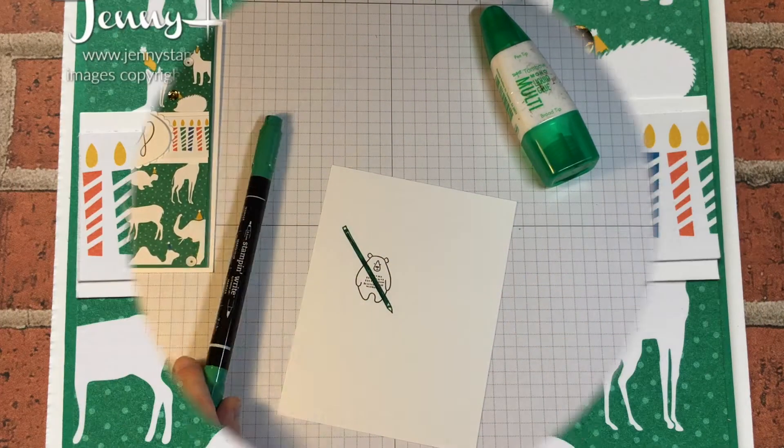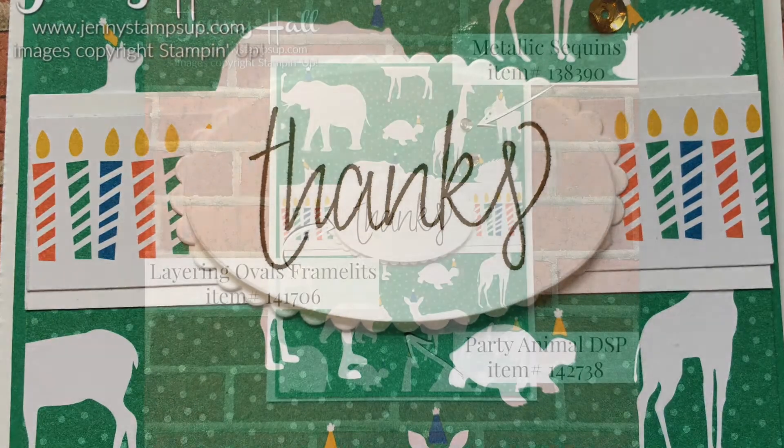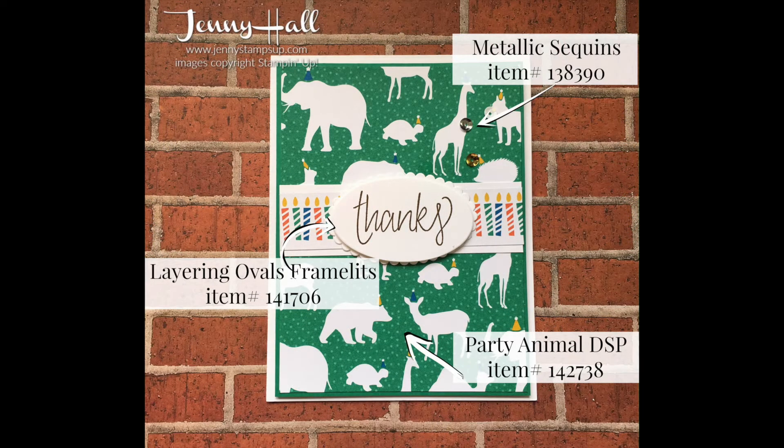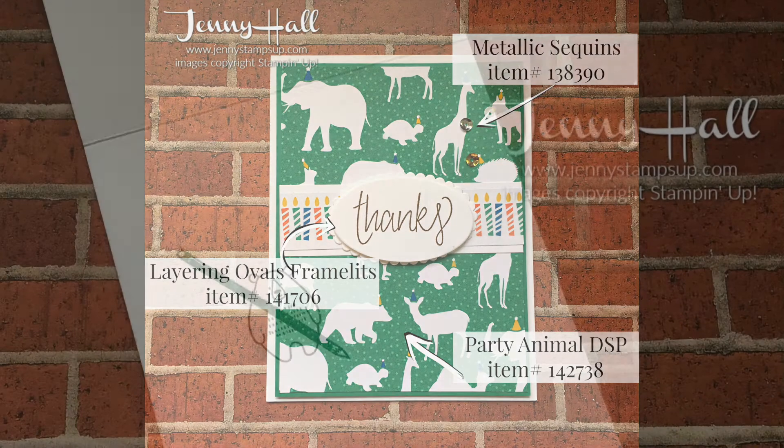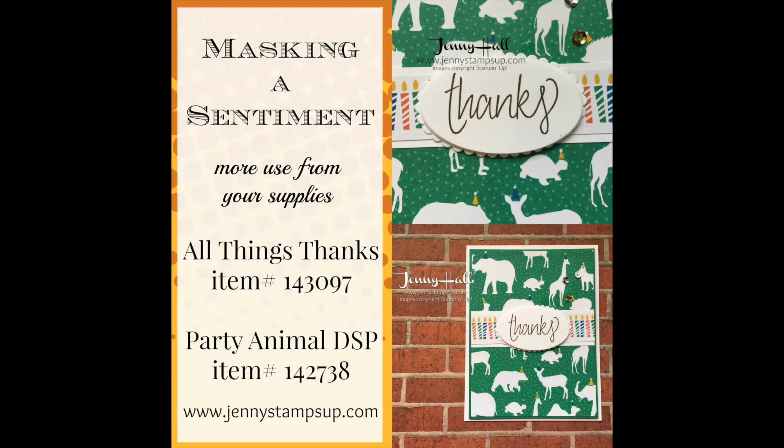Do you have those moments where you kind of try something new? They can be really fun. Thank you for joining me for another card tutorial. I invite you to my blog at JennyStampsUp.com where you'll find more card making inspiration. Thanks for joining me today and thanks for watching — have a good day!